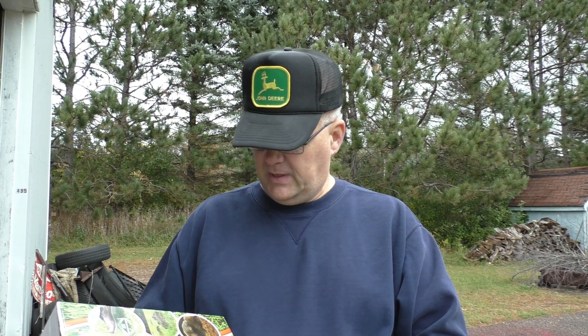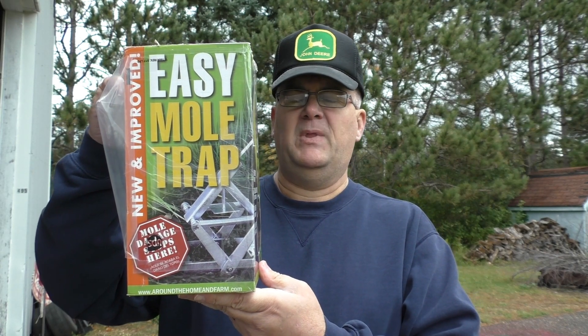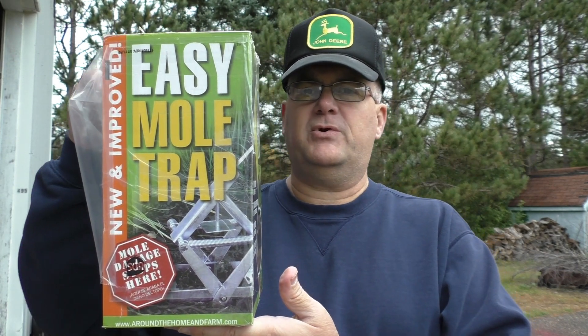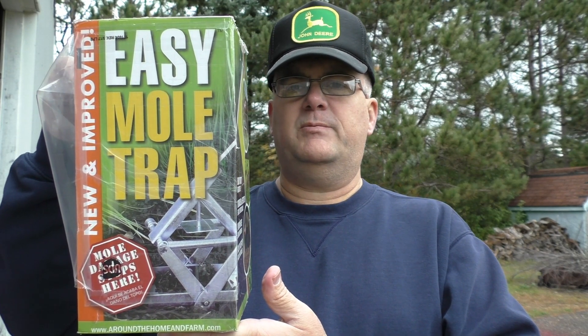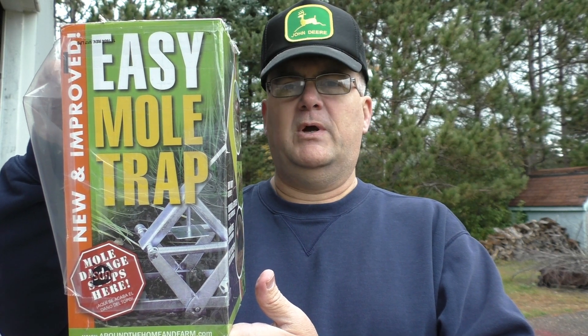In doing my research, a new trap was designed and I have been absolutely delighted with it. It is called the Easy Mole Trap. It is a very simple trap to use, and I have had great success rates with it — putting it in the ground over a mole run and catching the mole within 24 hours.